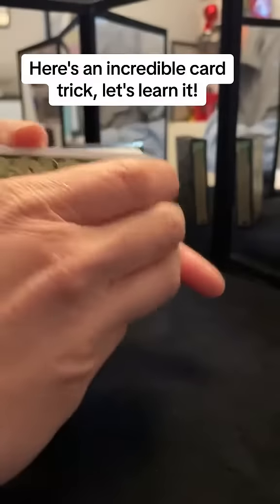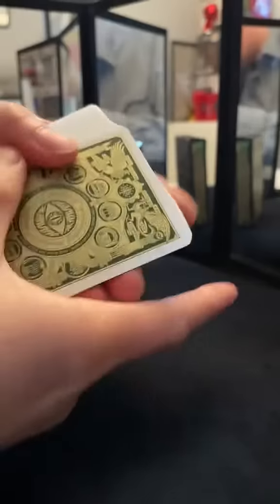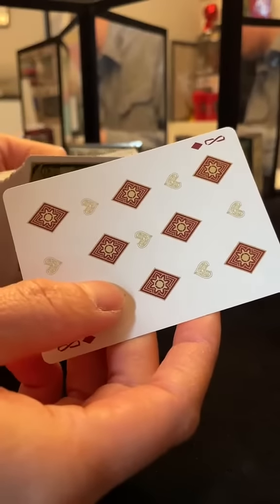Here's an incredible card trick you can do to your friends. Have them choose a card in the middle of the deck — let's say this one right here, the eight of diamonds.